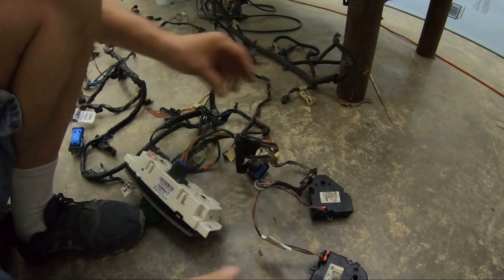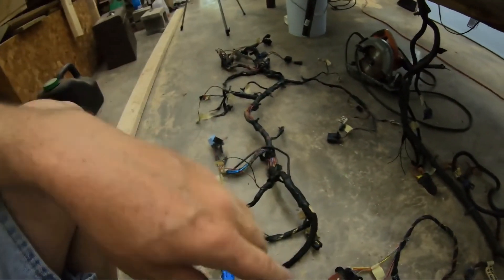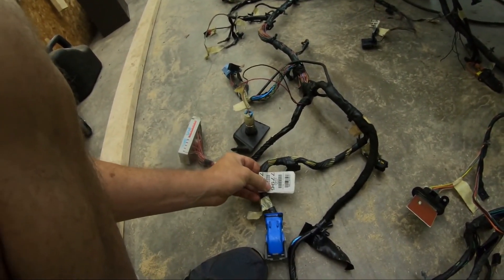These are the little HVAC motors. That is the entire sub harness — sub harness 7796.